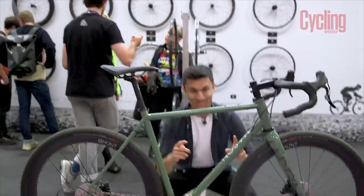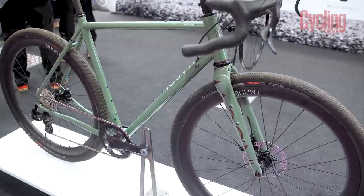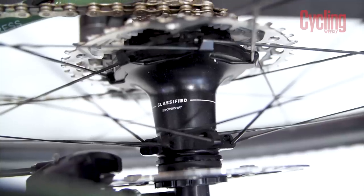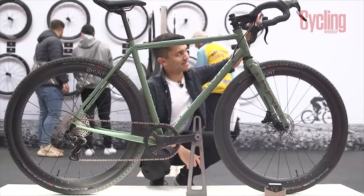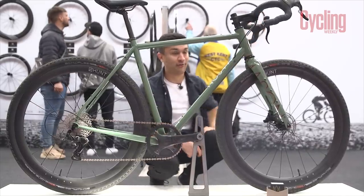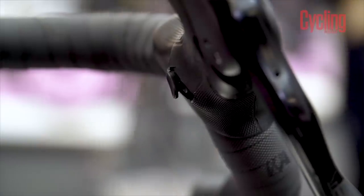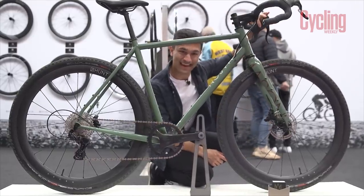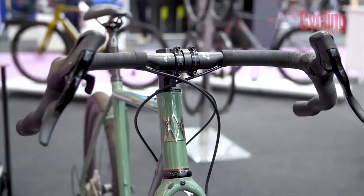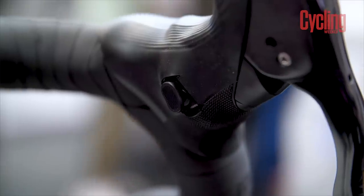We've come to the Hunt stand because they've got a pretty cool custom-built Mason. This bike is interesting for a couple of reasons — it's been fitted with the Campagnolo e-car groupset, but more importantly it has Hunt's Classified wheel build, so you've got two-by shifting on a one-by ring, which is very cool. Up at the hood you can see the button to shift on that Classified hub. Because Classified isn't working with any groupset manufacturer, they've had to come up with clever ways to integrate it — on the hood they've actually cut the rubber out so the button can poke through.